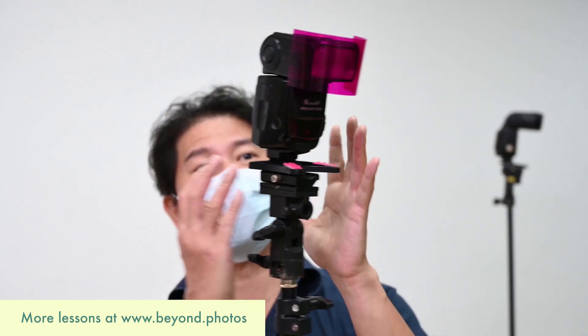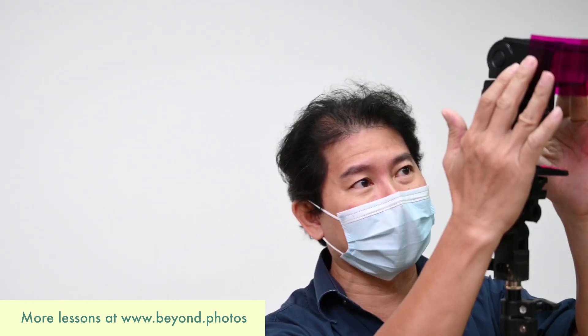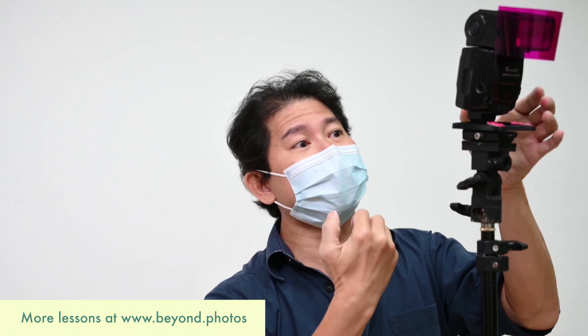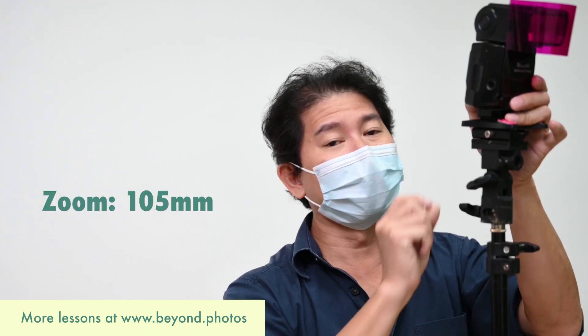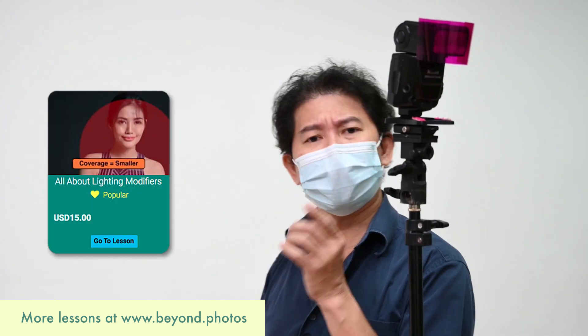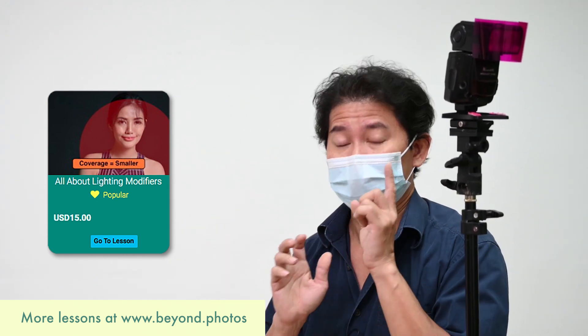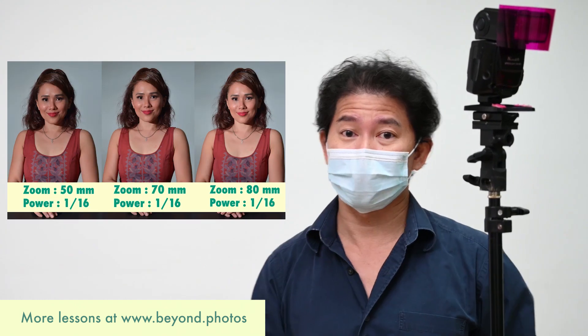Not too bad — I'm quite impressed. But I'm wondering: if I use a hot-shoe flash with a gel, would it look even more realistic than this constant LED light? Instead of the YC Onion LED light, this time I've got a hot-shoe flash with a pink gel. The power is not high at all — 1 over 64. I have the zoom head completely sitting inside the flash at 105 millimeter zoom. Playing with the zoom amount actually changes your light dramatically.